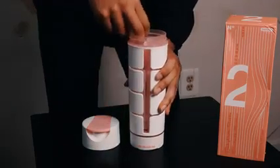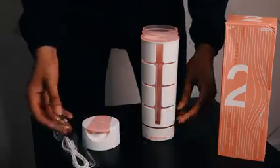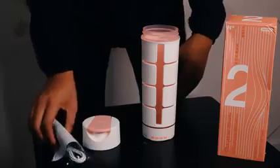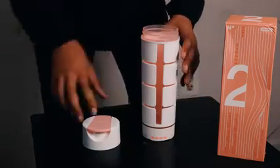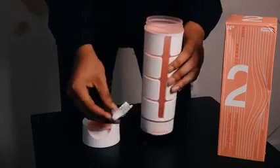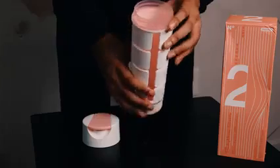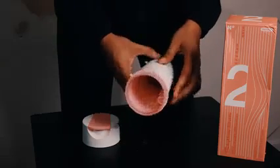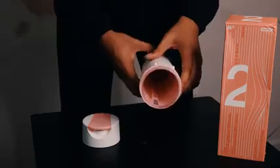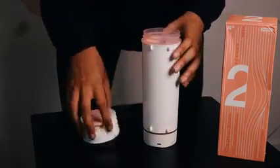Inside this bottle we got a micro USB cable for the speaker, and then we got some directions — standard stuff. There's also some little extras in here. This is a 600 milliliter water bottle, so there's plenty of drinking room in this bottle.